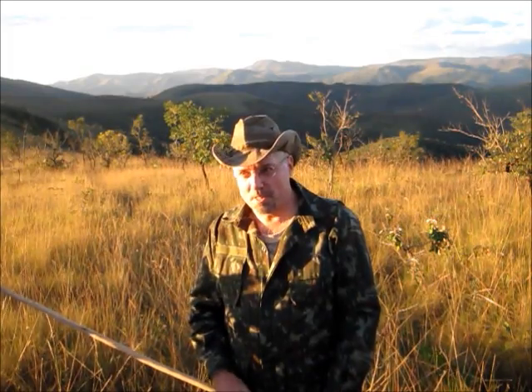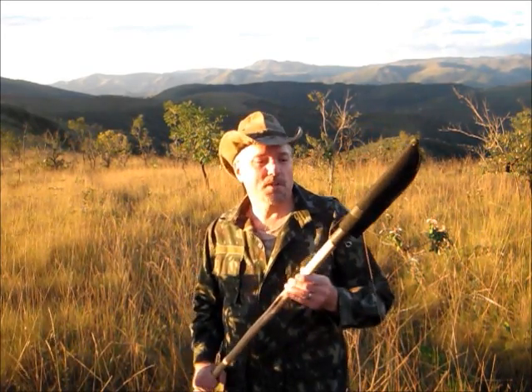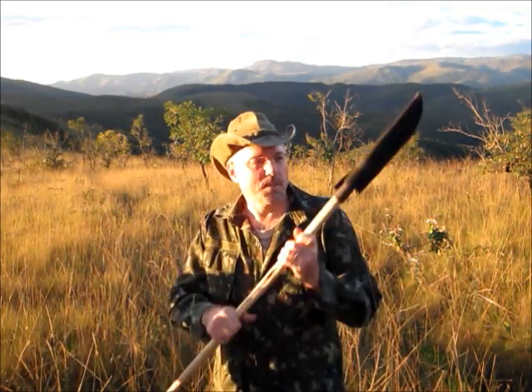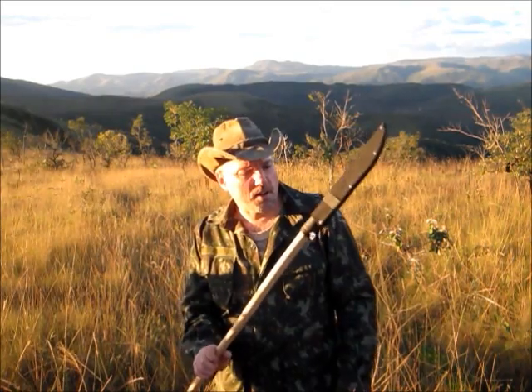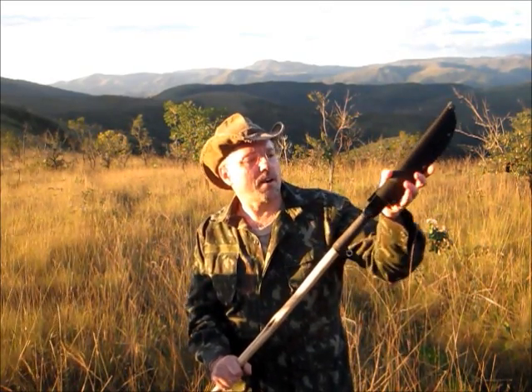I've got that stick that I cut for my Cold Steel Bushman. This is prime mountain lion country as well, so if I'm going to take the Cold Steel Bushman stick, I'm going to take the Cold Steel Bushman as well. I'll be talking about this — you'll see this in all of our videos. I'm going to be carrying our spear, but I carry it with the sheath on.